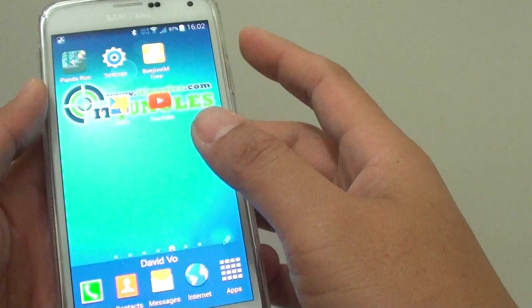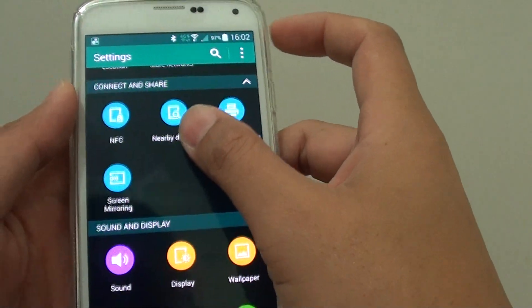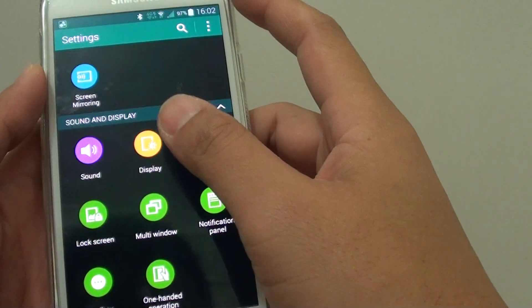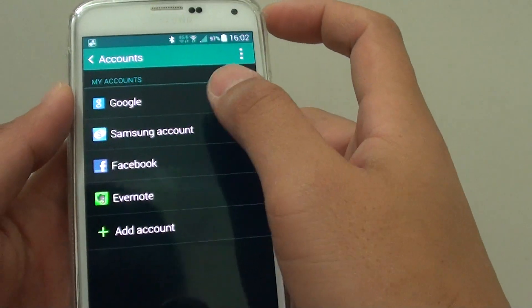So if we go back, just go into Settings, go into Account, and then go into Samsung Account.